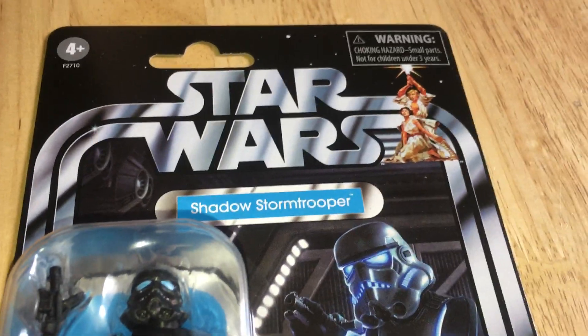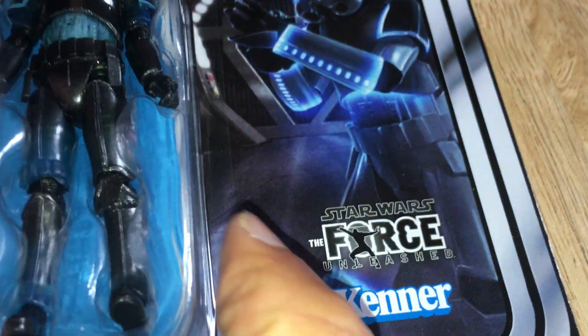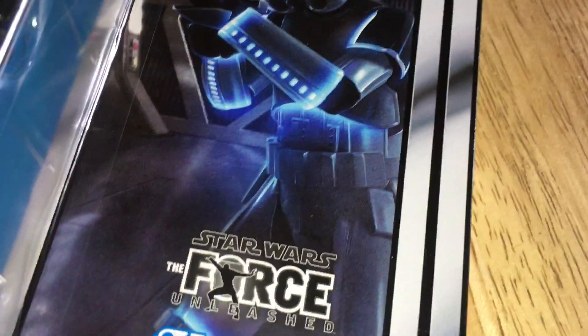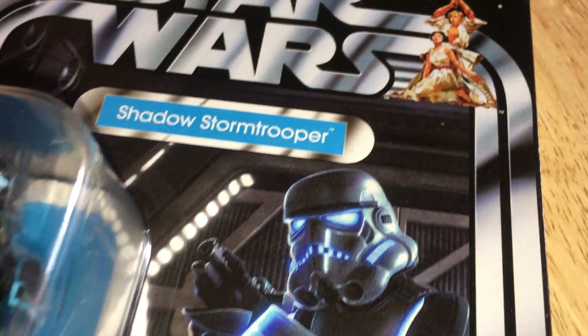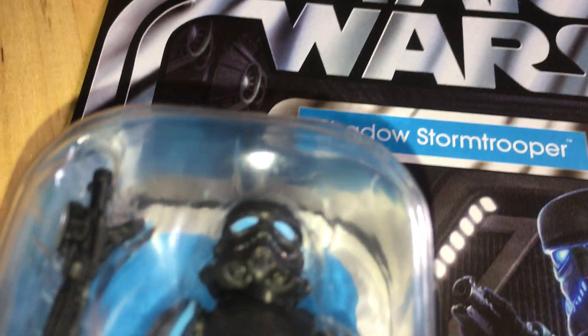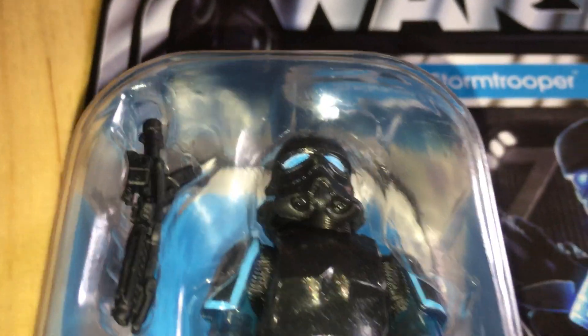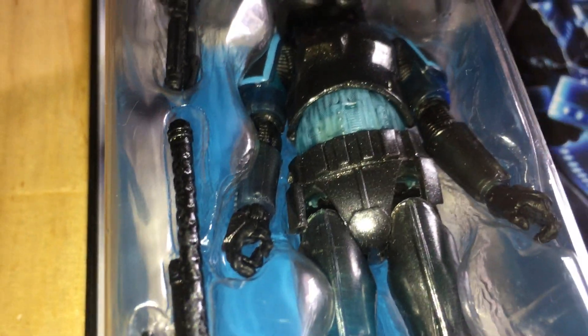Love the Star Wars card. This doesn't bother me at all — in fact it's quite useful to know which game this figure is based upon. Just a fantastic piece. Looks so good.